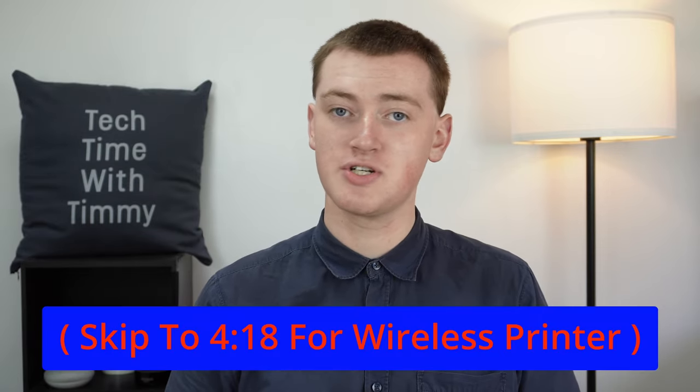First, Timmy will show you how to connect your printer to your Chromebook through a USB cable, and then later how to print over Wi-Fi. So if your printer doesn't have Wi-Fi, or you just don't want to go through the hassle of having your printer and Chromebook on the same Wi-Fi network, then you can quite easily just plug your printer in and it'll work really easily.